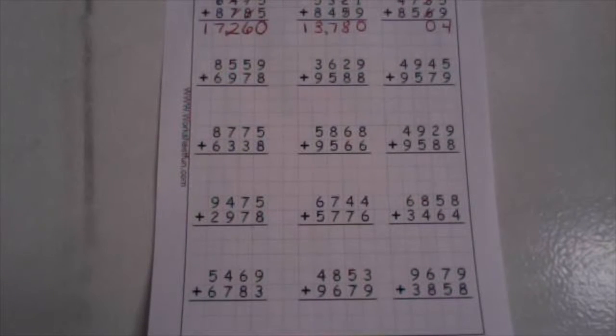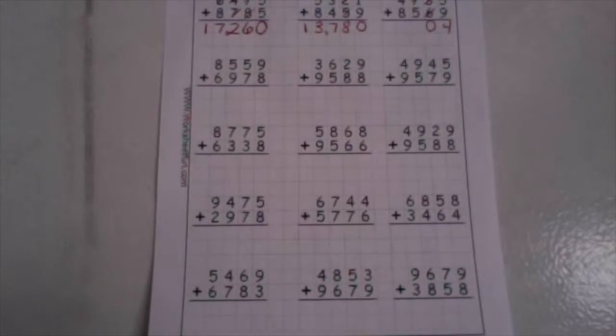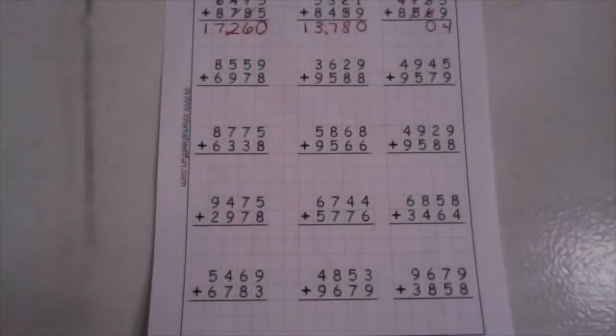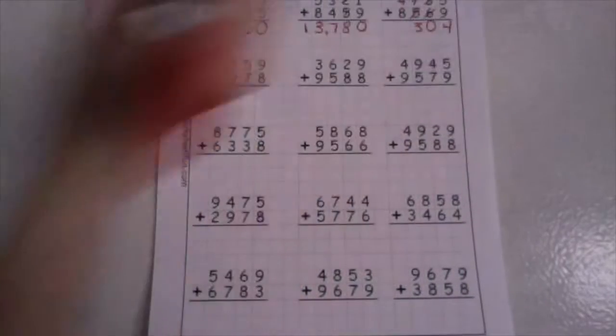In our hundreds place, we have one plus seven plus five. One plus seven is eight. Eight plus five is thirteen. Drop your ones down low, take your tens up high.